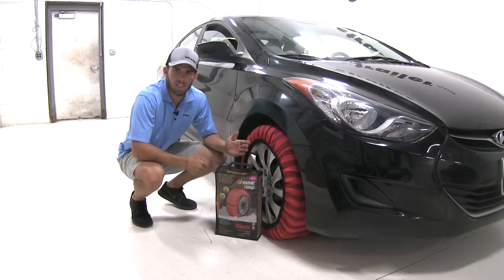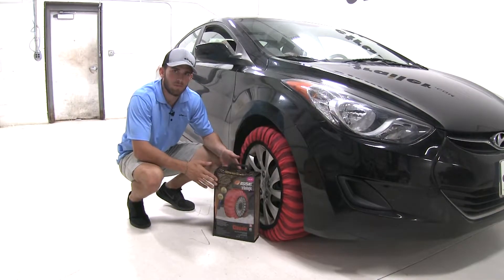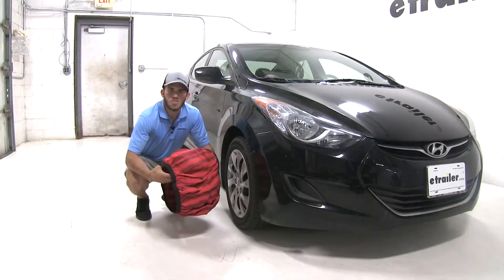These socks have a maximum speed rating of 30 miles per hour, and they come in a set of two with this nice carrying case. Now that we've gone over some of those features, let's show you how they install.